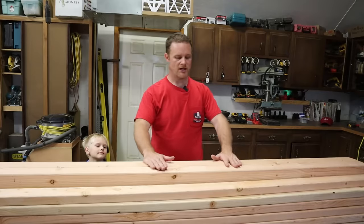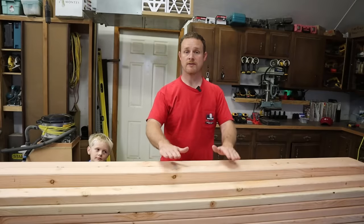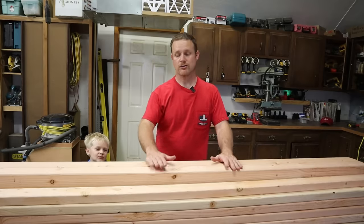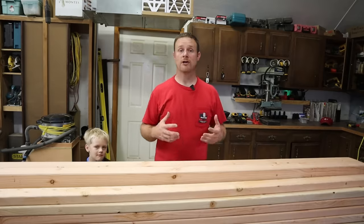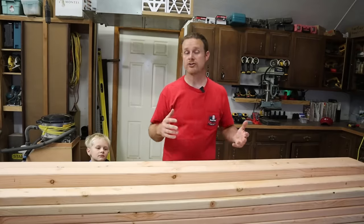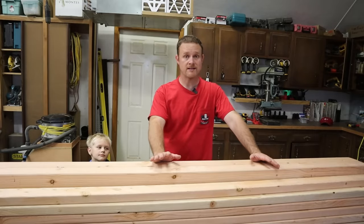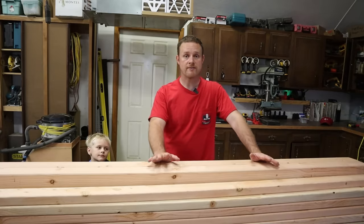I've got sitting in front of me $101.76 worth of material. This is 25 2x4s and two 4x4s. I spent a little bit more because I didn't want to go with just standard studs — I wanted to get top choice. It has no waning, a lot less knots, and they're just a lot straighter and better lumber overall. But that's not necessary. If you want to take the time to pick through the cheaper studs, you can save yourself a few dollars.